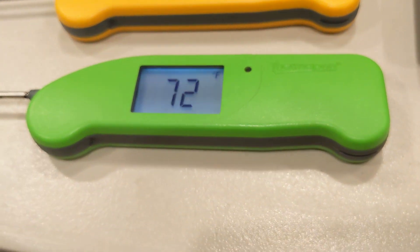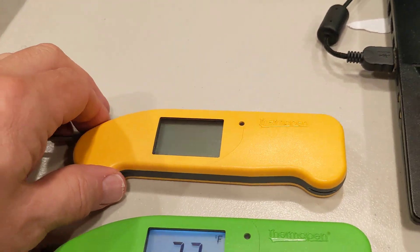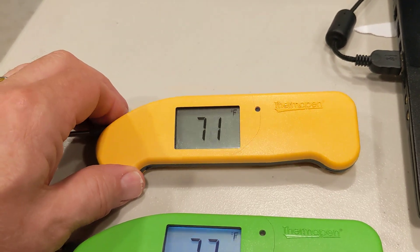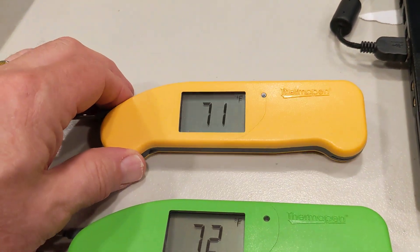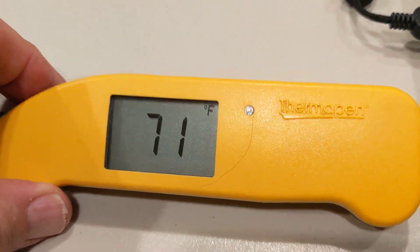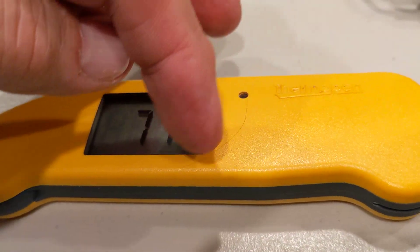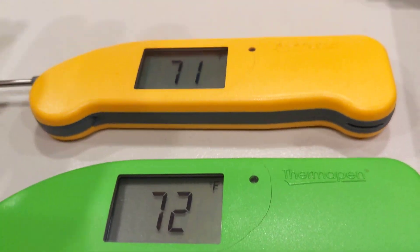I continued to use it and it continued to work. Then I got this one after Christmas — I'm kind of saving this one in reserve. I do use it occasionally but I've never dropped it as far as I know. But now look at that — there's the same kind of crack right there. Same kind of crack.